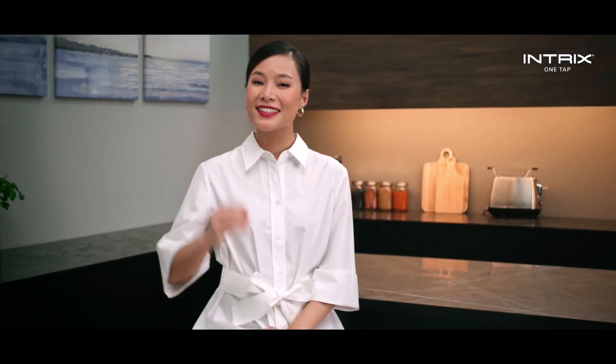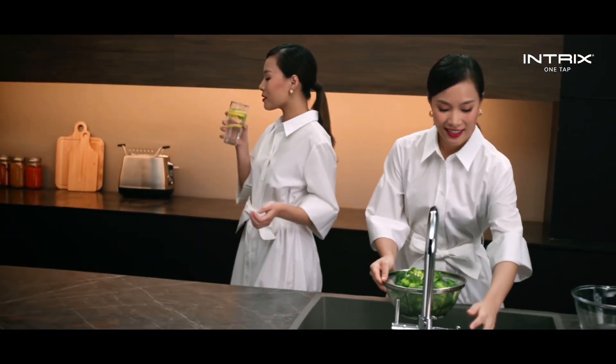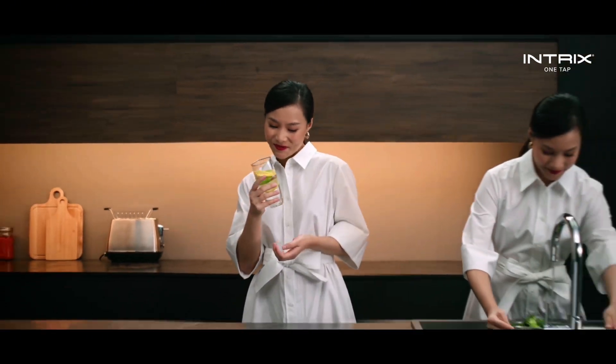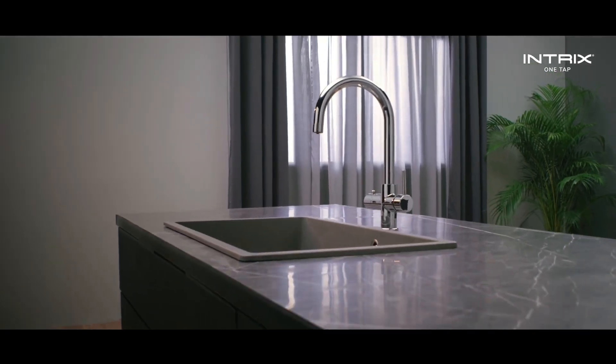Instant, purified, versatile. All right at your fingertips. From blanching your vegetables to a refreshing glass of water, tap into your kitchen's hidden strength with Intrix OneTap.